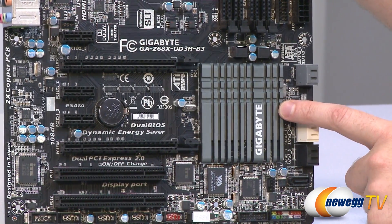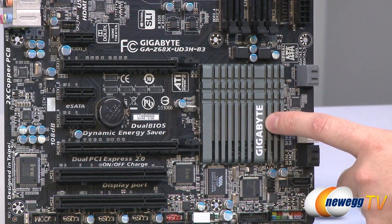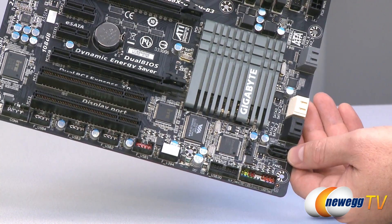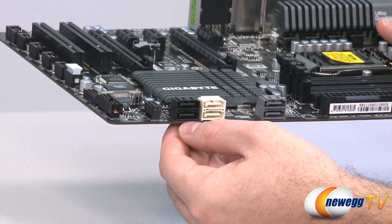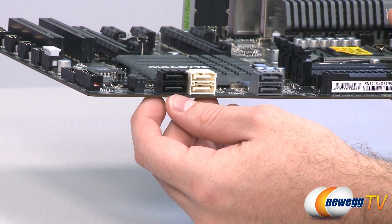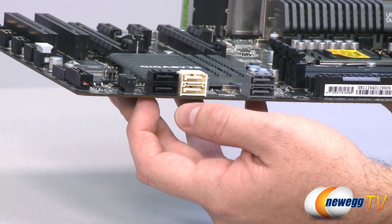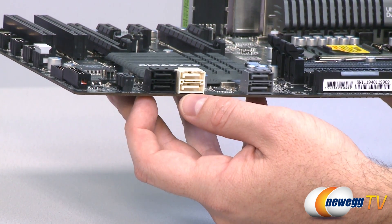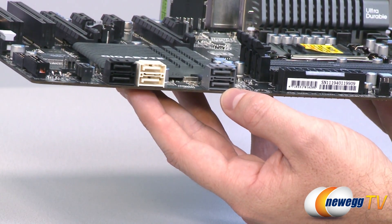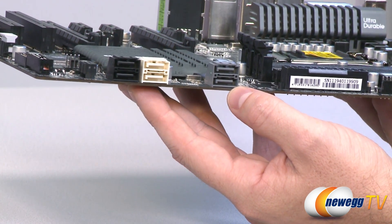Right here we have our Z68 chipset heatsink — under that is our Z68 chipset. The Z68 chipset controls some of these serial ATA ports. We have one facing up — Serial ATA Revision 2 — and two more Serial ATA Revision 2 ports right there, all three of those are the black ones. The fourth Serial ATA Revision 2 port controlled by the Z68 chipset is actually on an eSATA port on the back of the board. The two white ones here are Serial ATA Revision 3, six gigabit per second, also controlled by the Z68 chipset. The gray ones are also Serial ATA Revision 3 at six gigabits per second, controlled by an add-on Marvell 88SE9172 chip.